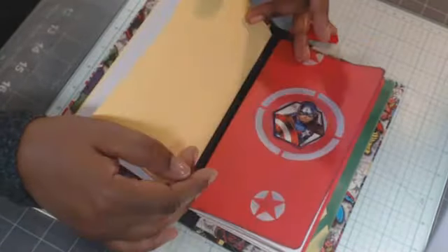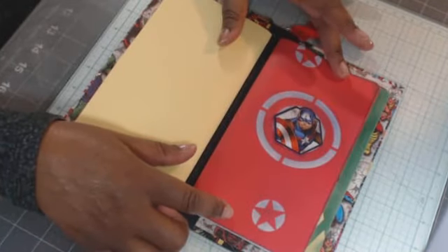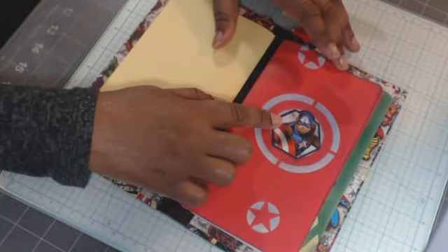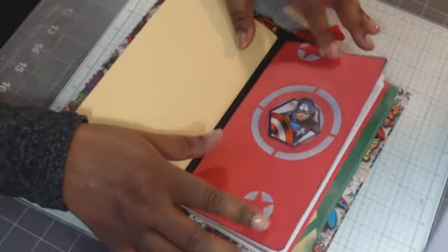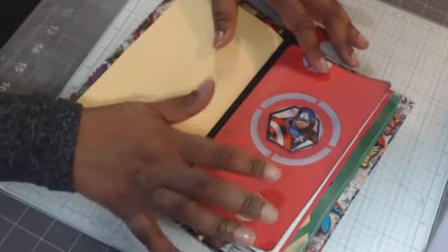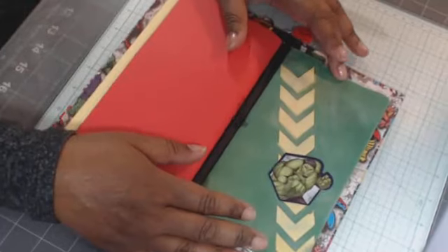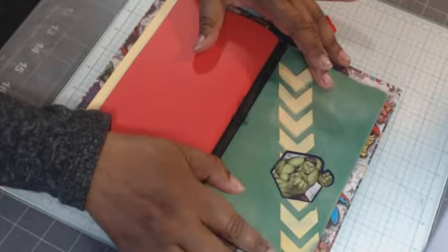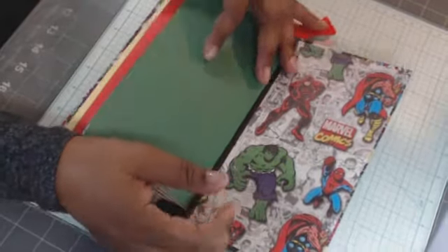Inside, the first signature is just plain paper. The second one is Captain America — he's my fave. I added some stars, and it kind of looks like his shield, but I didn't want to cut him up so I put him in the middle. Then there's the Incredible Hulk — he's my second fave — with more texture paste, yellow arrows, and a Hulk sticker. I might put a folder in here, I might not.